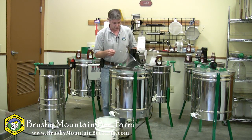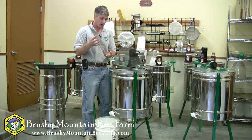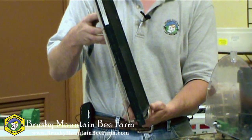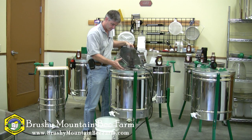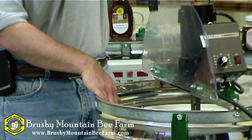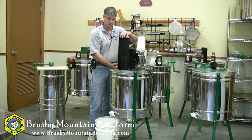Also included with these extractors are three baskets that allow you to extract deep frames. The deep frames fit into the extractor tangentially — the frame sits in the basket, and it's actually easier to load once the basket is in the extractor. The basket slides down and locks into place, and then the frame goes in tangentially. If you're doing deep frames tangentially, you will have to stop the extractor, lift it out, and reverse the frame to do the other side.